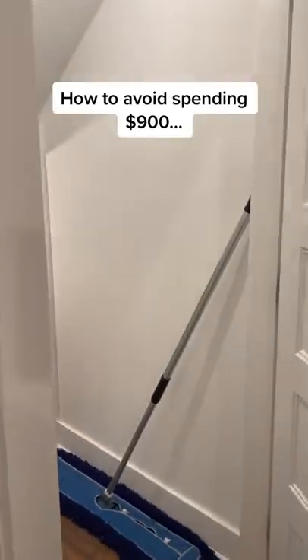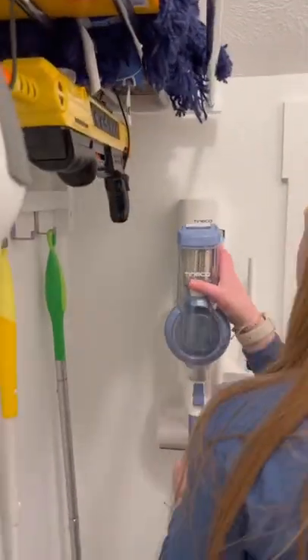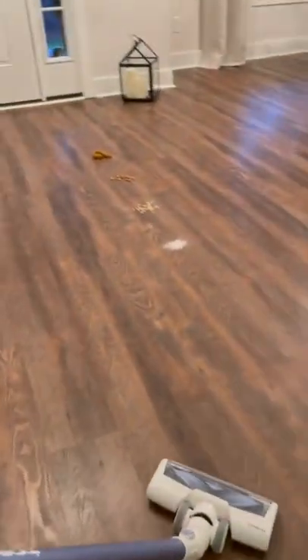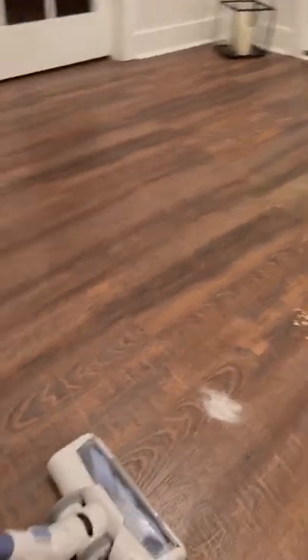How to avoid spending 900 fat ones on a vacuum. I used a quartered vacuum up until about four days ago, and I was inches from buying the other brand that rhymes with Dyson. Tinco sent me this A11 Hero to try out, and here's how it performed.